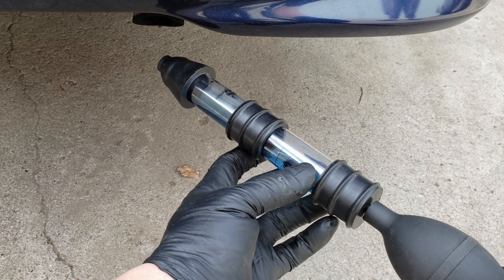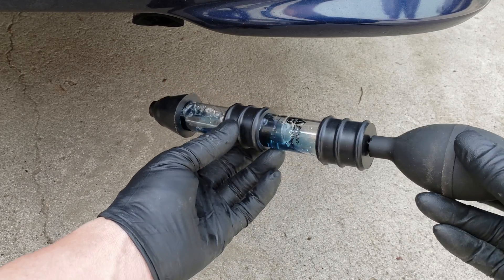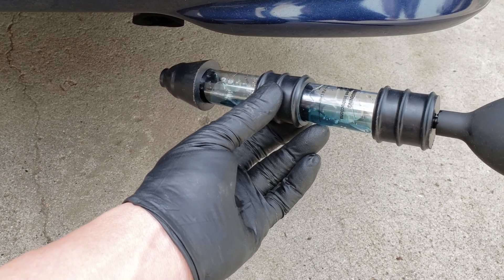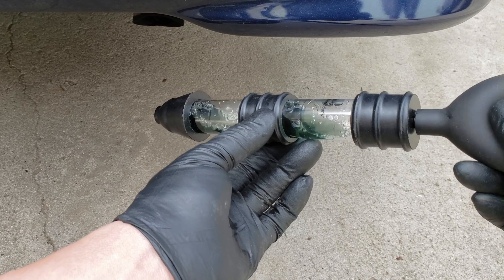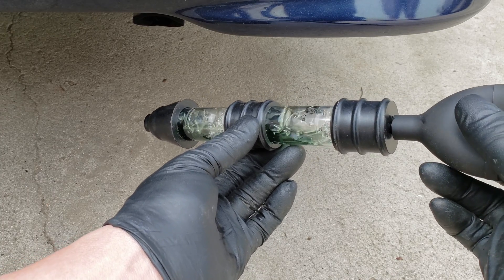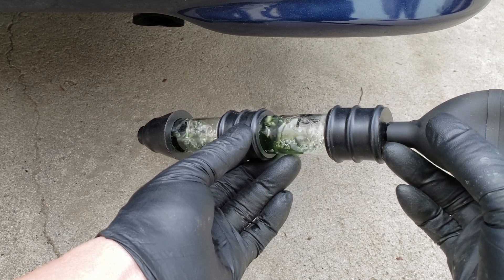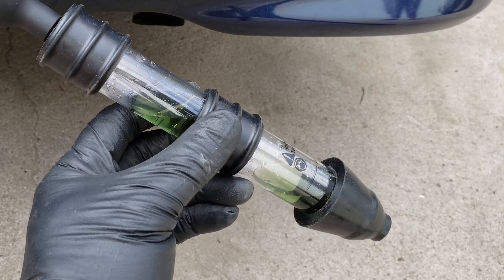Now let's try something for fun. If we were to add new fluid and do this at the exhaust pipe exit while the car is running, it should change to an obvious yellow. So if you end up getting something this color, you know you have a lot of combustion gases being introduced into your cooling system — a definite problem.